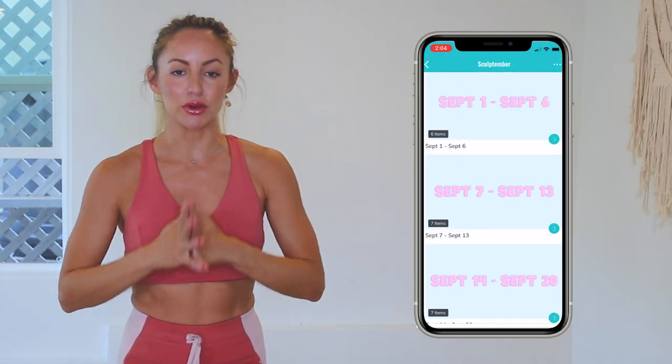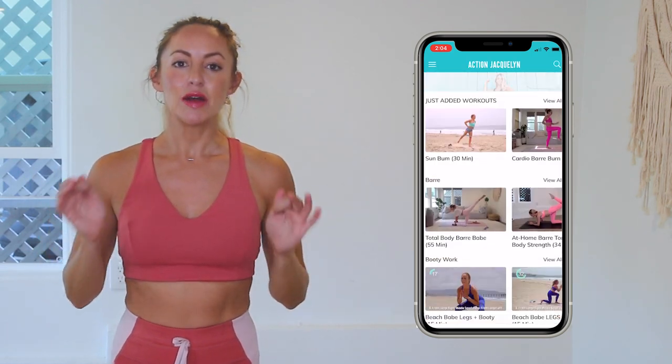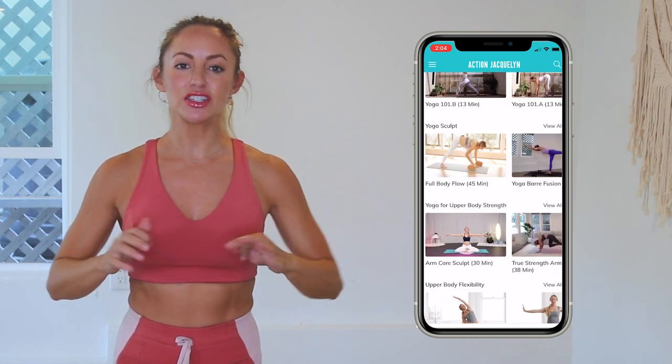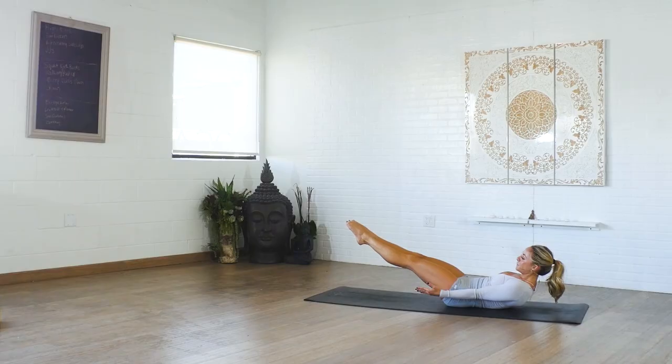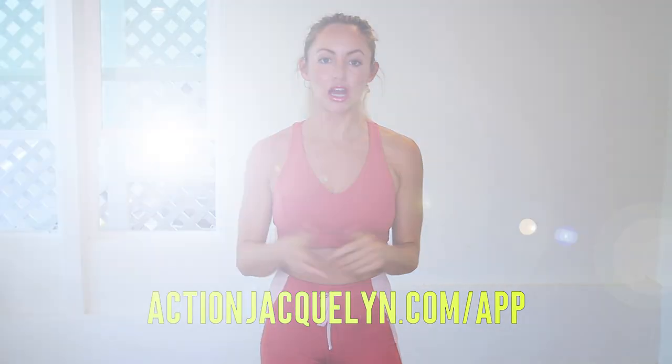Check in with me using the hashtag #StretchyFitAbs, and remember that this entire 30-day challenge is available inside my Stretchy Fit app, where you can download the videos and watch without Wi-Fi. There are also exclusive workouts, programs, challenges, and an amazing community inside. I give new workouts every single week — definitely check it out. The link is in the description box below, so download and start your free trial today. I'll see you in the next video — love you so much, bye!